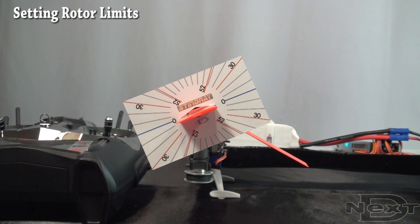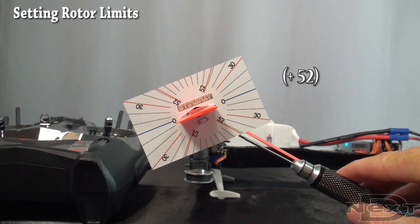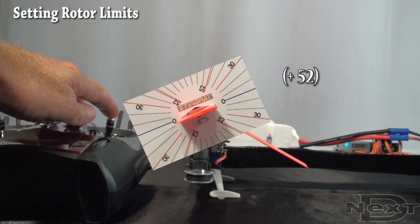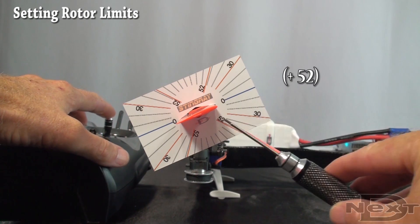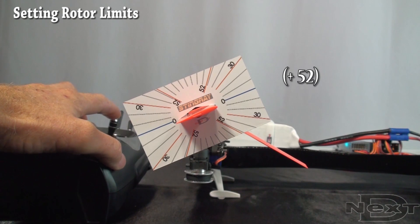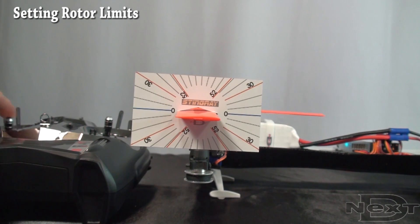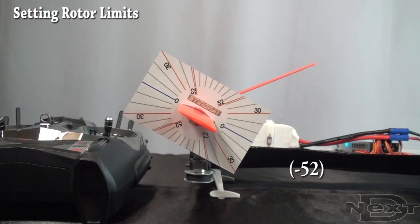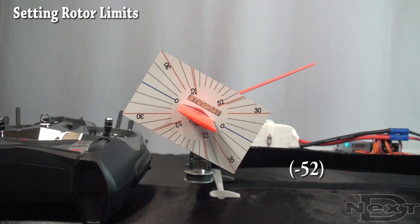Now looking at the end of the rotor, we've got a pitch gauge on one blade. The other blade is folded down to act as a pointer. At positive 52 degrees, the blade should be parallel to the line you're trying to get to. Note that where the two are crossing each other is actually past 52 degrees — you need to angle the blade until it is parallel to the line. Once you've got this set, use rudder to toggle through the other three rotors and then get to negative on this one. At negative 52, you want the rotor parallel with the line. Once set, redo the same limit set for the other three rotors.